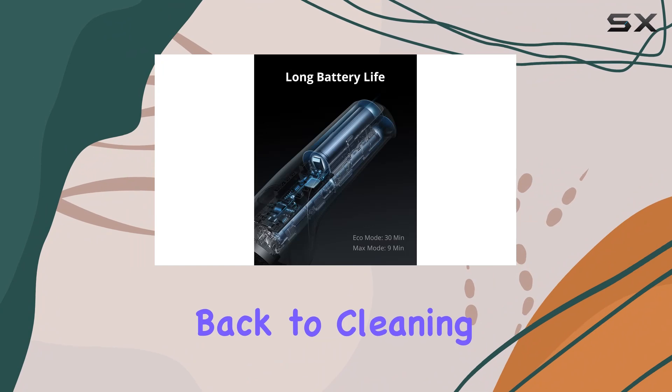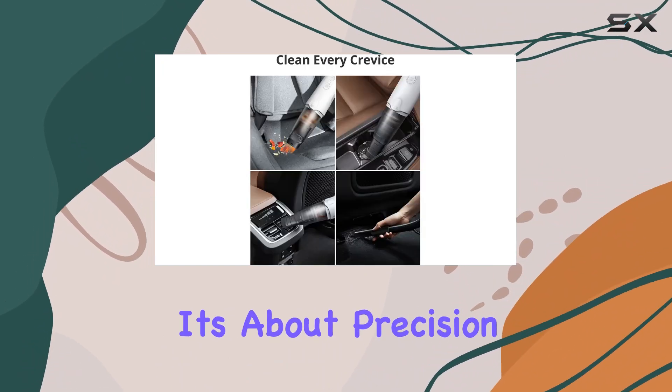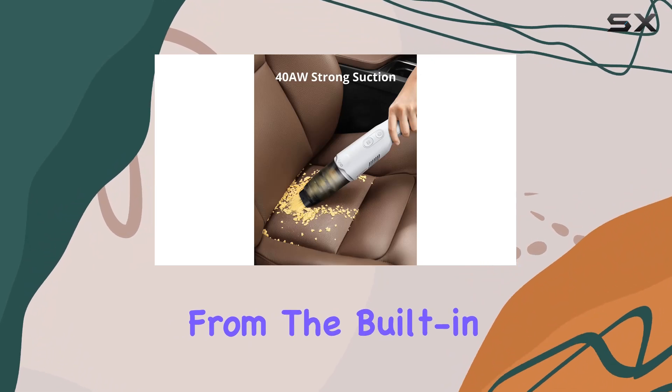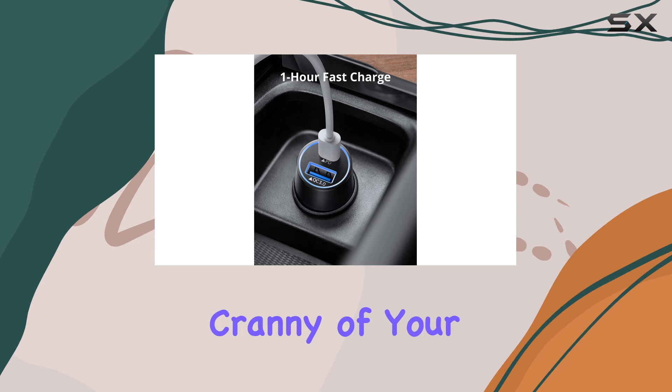The H20's fast in-car charging feature means you can get back to cleaning in no time with just an hour of charging. But it's not just about power — it's about precision too. The H20 comes with a set of customized attachments designed specifically for car cleaning, from the built-in retractable tool to the extension hose and brush head.